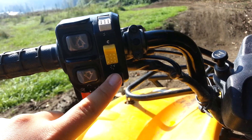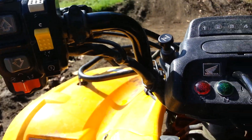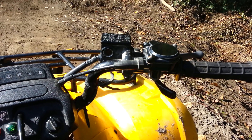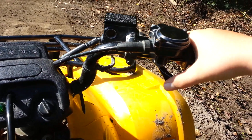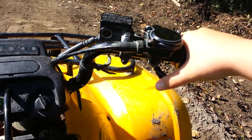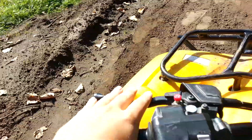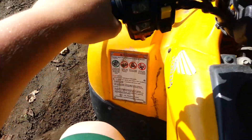To start it, you push that button and it started. The gas is this little lever right here, this is the front brake, and this is the rear brake.